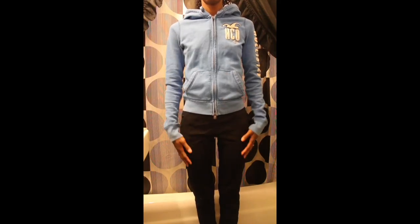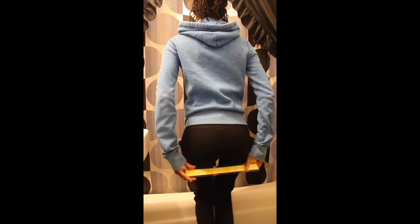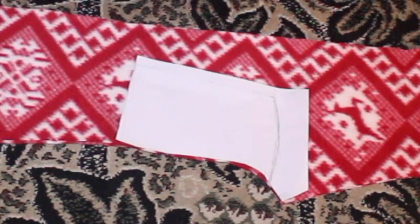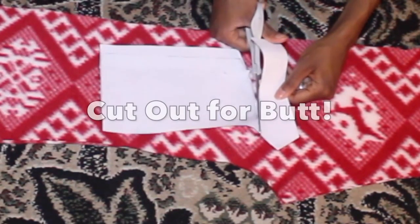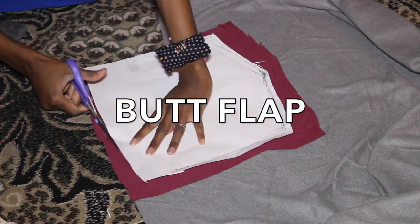This is the butt piece that we're gonna be cutting out on the onesie — the part you need your butt to fit out of. Now I'm not saying making this onesie is easy; it is not that easy as it seems, but it was definitely fun to make. And basically this is the piece. Anyways, we're gonna get into the butt flap.